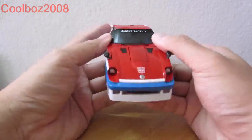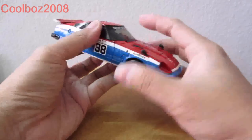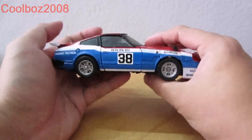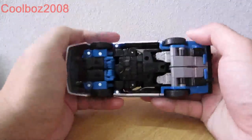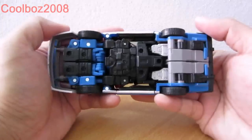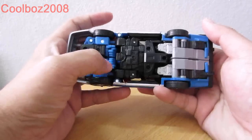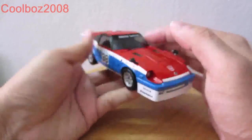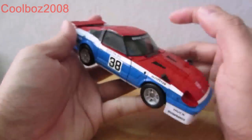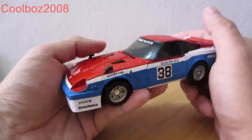In front you have his Autobot logo. On the windscreen it says 'Smoke Tactics,' which remains the same for the side of the car. At the back you have the redesigned headlights as well. Underneath the car mode you can still see some visible hand syndrome. The side panels front and back are all translucent, or the plastic is black in color, and the headlights are still the same.